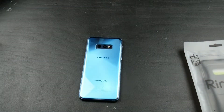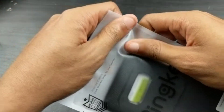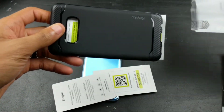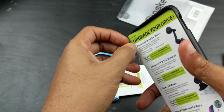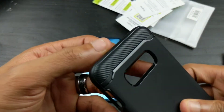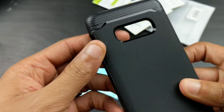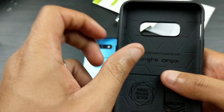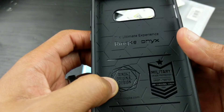Well, thank you Rinky for the multi-card holder - we definitely appreciate it. Let's figure out how to put all this together. First things first - oh hey, this reminds me of the case I used to have for my Pixel 2. You get this kind of nice textured feel, nice blue TPU. Rinky's doing that thing - the ultimate experience. Rinky Onyx, Rinky original design, military grade drop tested.